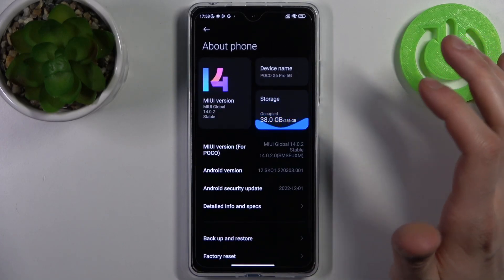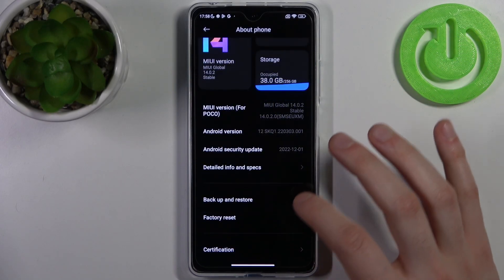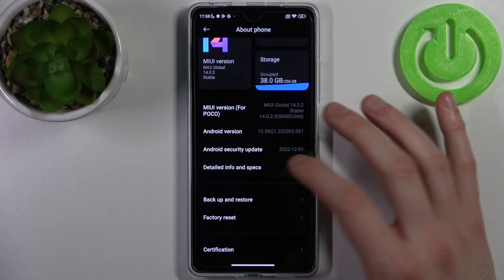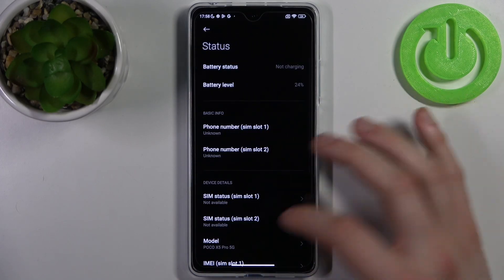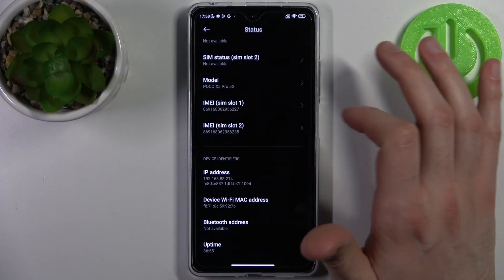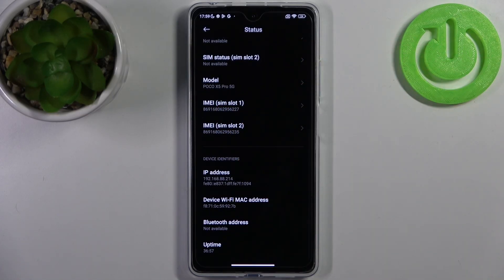Go to the About Phone section, then go to Detailed Info and Specs. From there, go to Status, and here you can find IMEI slot one and also IMEI slot two numbers.